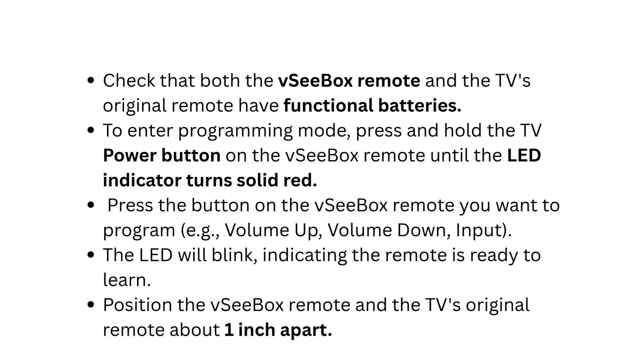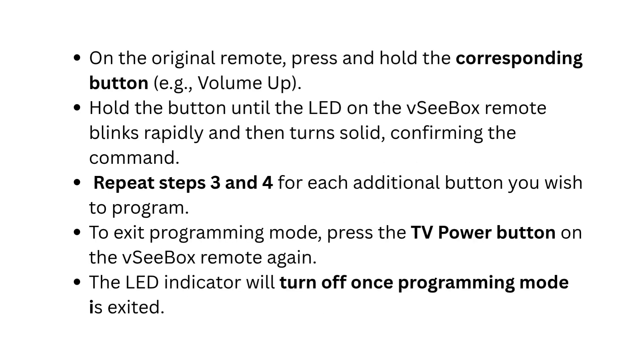Position the VC box remote and the TV's original remote about one inch apart. On the original remote, press and hold the corresponding button — for example, volume up. Hold the button until the LED on the VC box remote blinks rapidly and then turns solid, confirming the command has been learned.